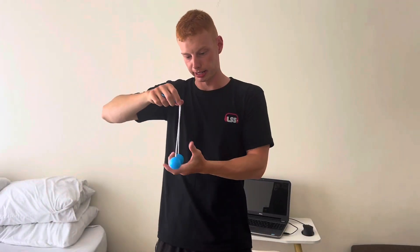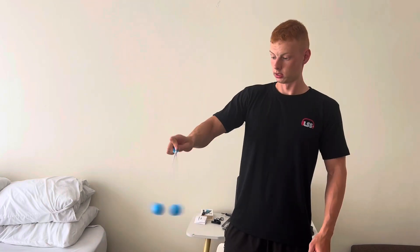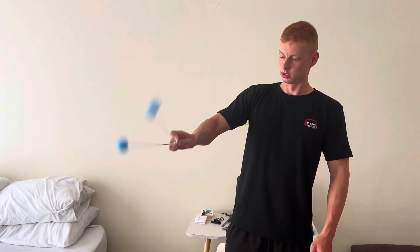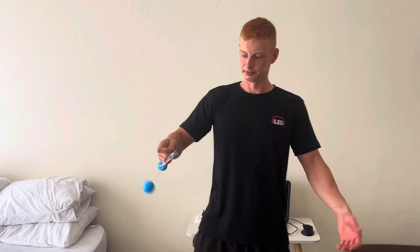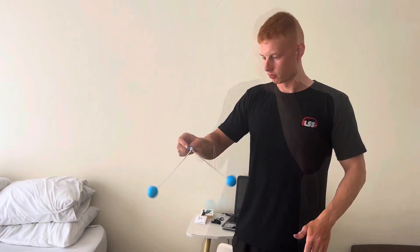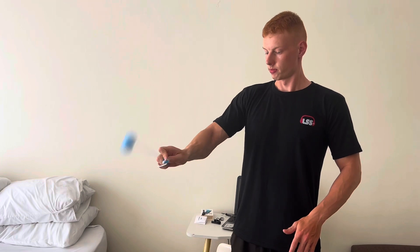The balls are going everywhere. See that — then slowly we're getting better. See that!